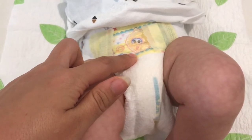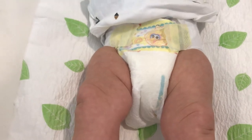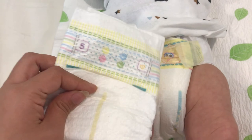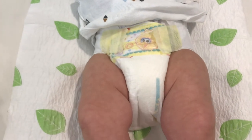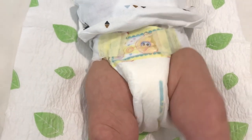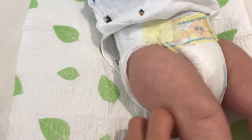My only complaint is the design — it gets pretty boring. It used to have Sesame Street characters, but now they've changed it to a design with bunnies and stuff. If you've seen the Honest diapers, I think those have really cute designs and I would prefer those.